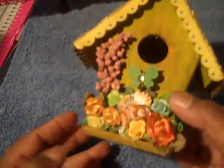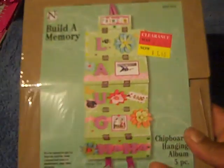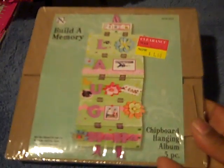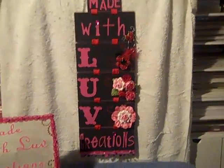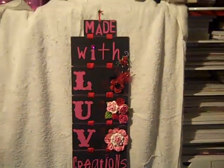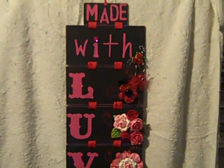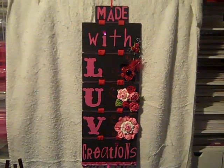Using a Making Memories chipboard hanging sign, I made a sign that says 'Made with Love Creations' — you can see the shadow there. I used Tim Holtz grunge board for all of my letters.